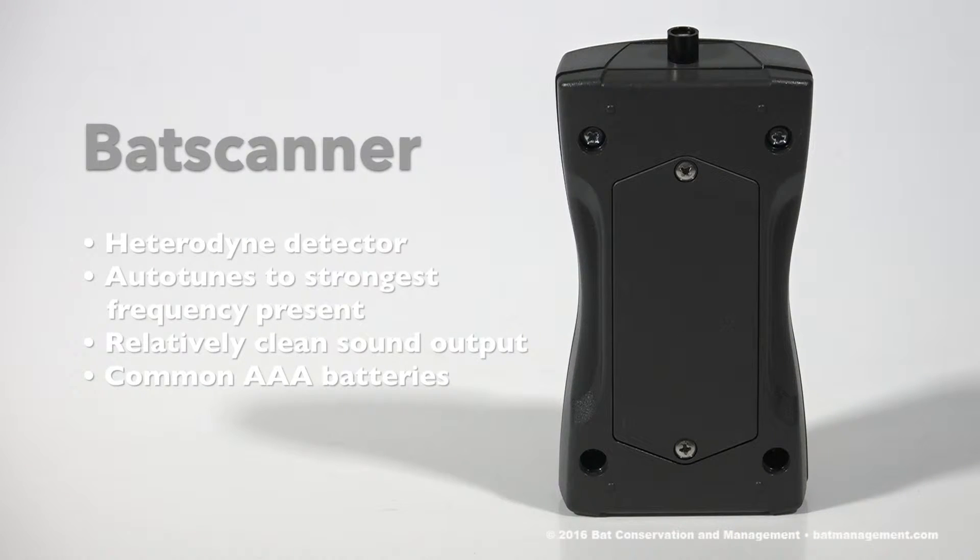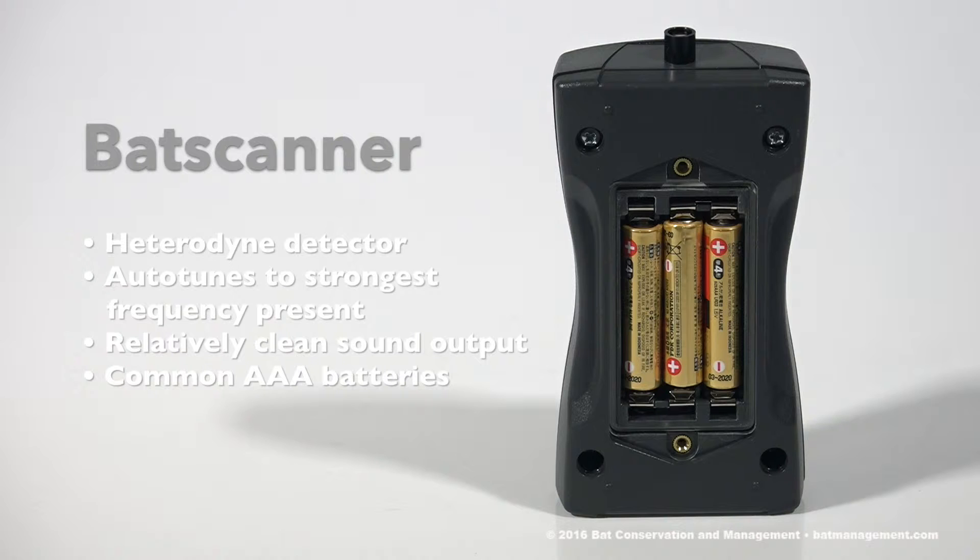To get started with your bat scanner, first, using a Phillips-head screwdriver, ensure that the three AAA batteries are secure and in place.